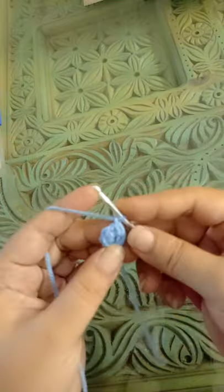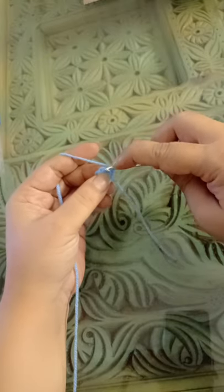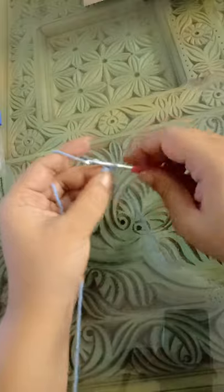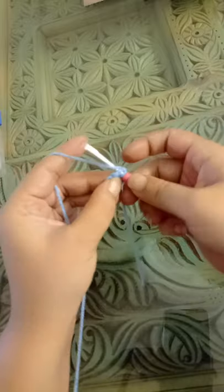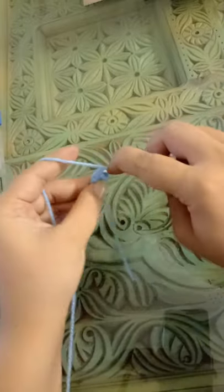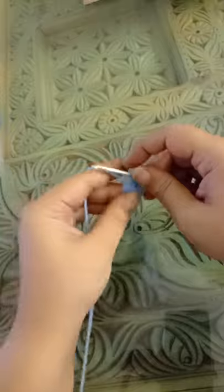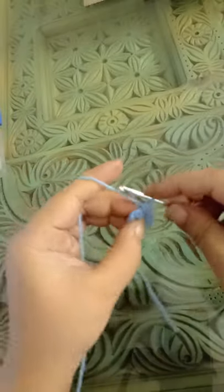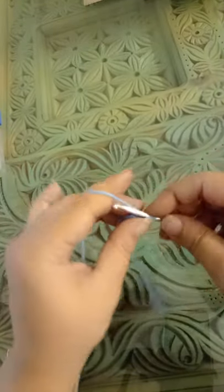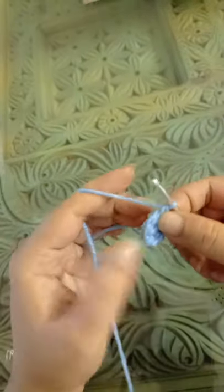Chain one. You're going to make a single crochet into the first stitch, and an increase in the second one — that means you're going to make two single crochets in one stitch. One single crochet and an increase, one single crochet and an increase.